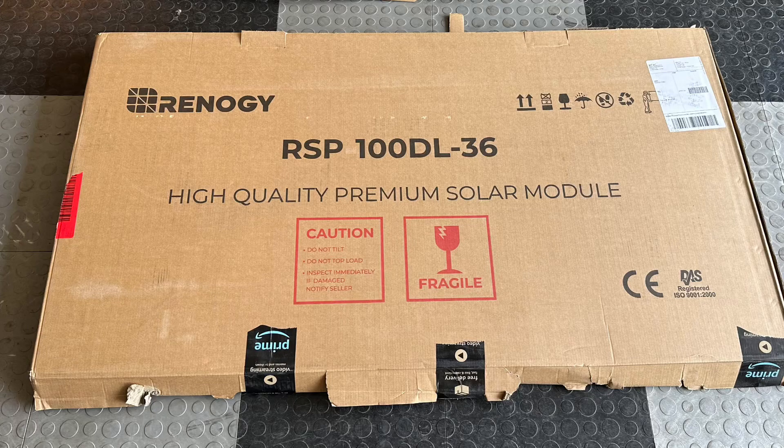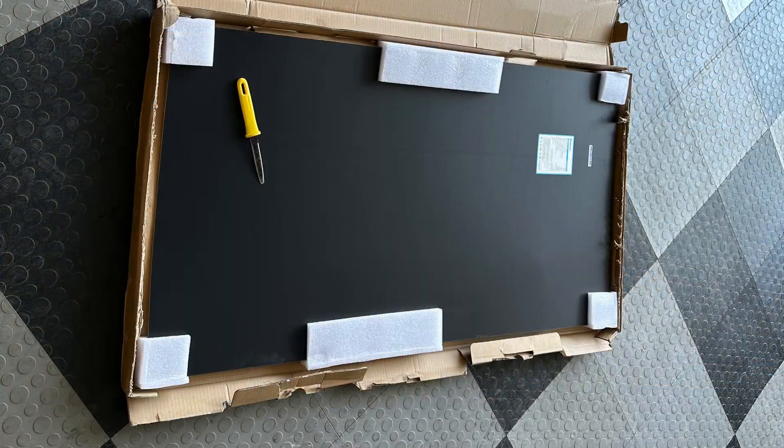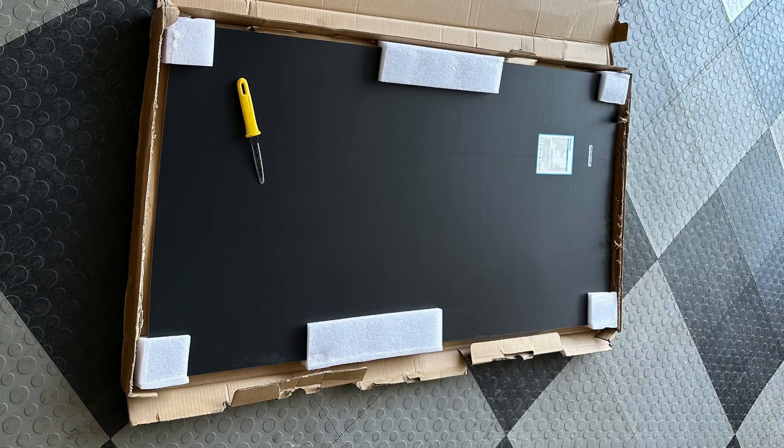Here's the box it comes in — has the part numbers and all that on there. There's no inner box, just this outer box that it's shipped in. I use my corrugated box cutter to carefully cut it open, and here's what it looks like inside. I'll put a link to this box cutter below — it's really awesome. I open a lot of boxes.